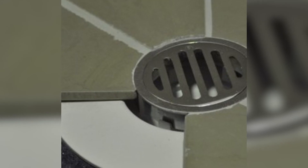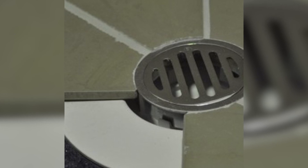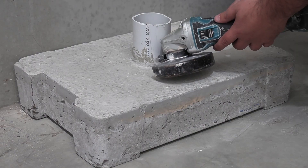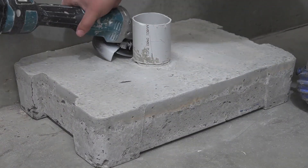If you've got an outlet outside the bath, incorporate a leak control flange, because wherever you have any pooling of water, a drainage flange needs to incorporate a system that allows water to drain away.